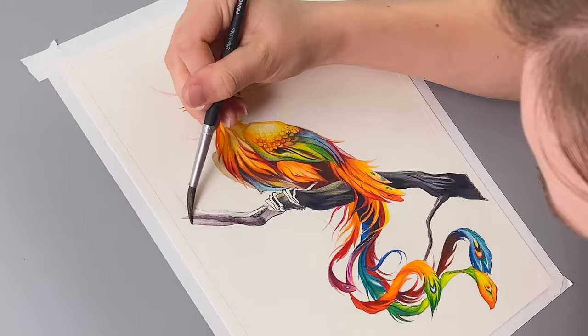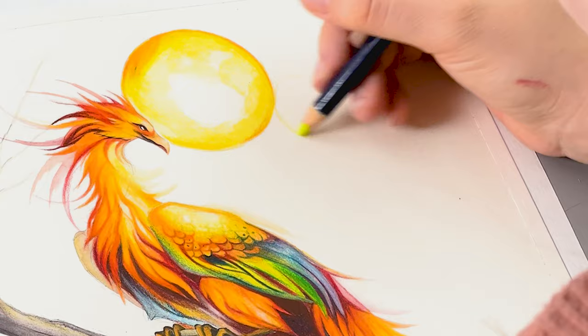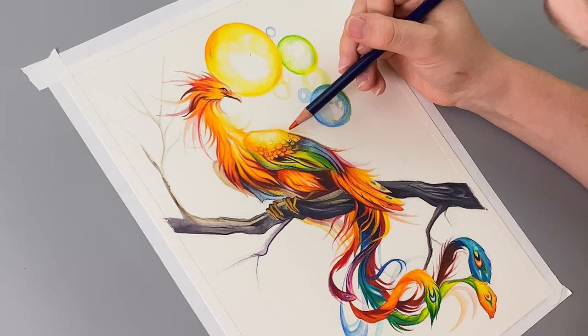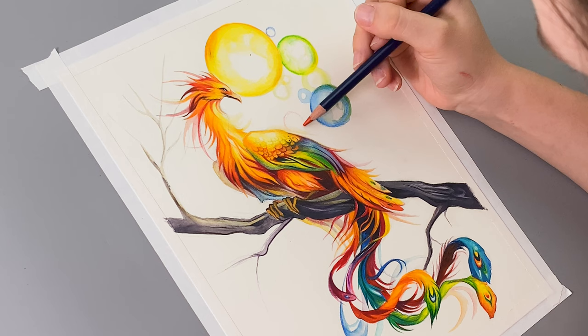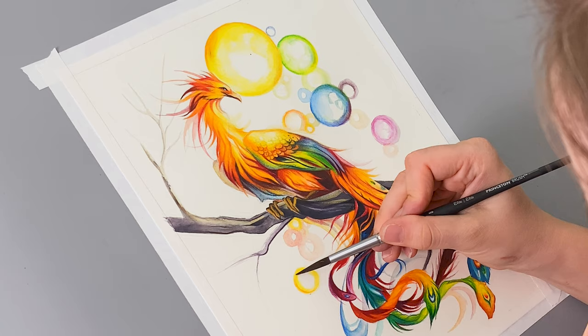Now let's turn our attention to the background. I'm creating an atmospheric bokeh background with soft spheres of color. To enhance the magic, I've added glowing orbs in various hues of the rainbow. This creates a dreamlike atmosphere, allowing your phoenix to truly shine. I start by drawing the circles freehand, building up color with different pencils, and then blending with water. You can use a circle template to make your spheres if drawing freehand is a little too scary. I think these orbs are the perfect way to complete the background.